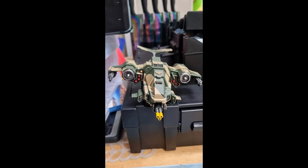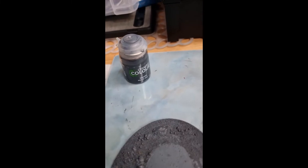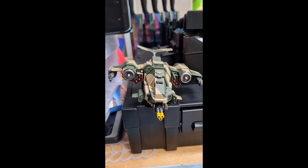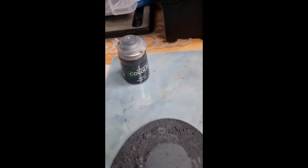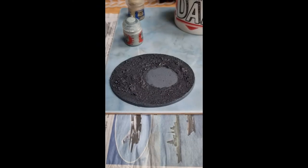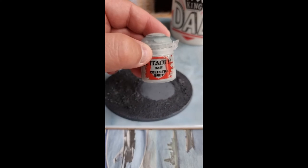As you can see, this is dry now. With the Mechanicus Standard Grey, you can paint inside the marked area — I just made sure the entire base, including the sides, got a good coverage. Now I use Nuln Oil to shade the base. I like to apply this quite generously as I think it gives quite a good shading effect. Again, wait until completely dry to continue. Next, I use Celestra Grey and apply a drybrush to the base.